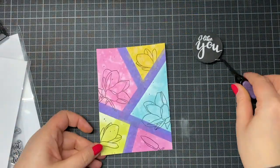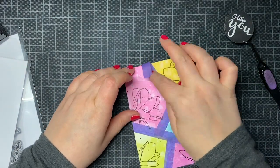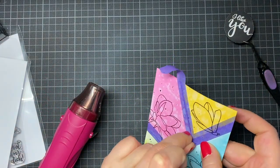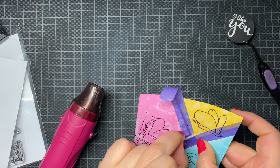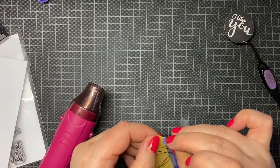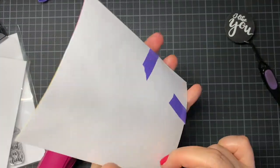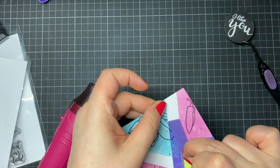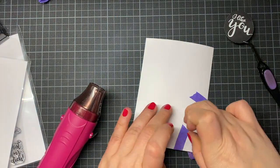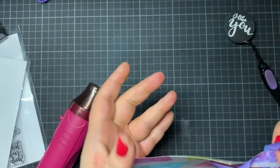Now comes the greatest part of the video — the big reveal of the purple tape. You can see the paper is sticking on. The trick is from Christina: she always uses her heat tool to remove her tapes. It worked really fine, and if you remove your tape very slowly you can stop early enough before anything really bad happens to your card. You can use your heat tool to save your paper.